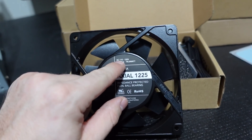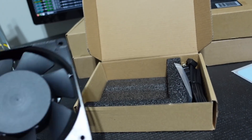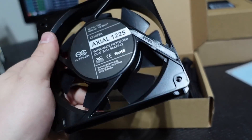On the label you can see: AC 110/120 volt, 50 to 60 hertz, 7 to 6.5 watts. It's putting out a decent amount of watts — definitely more than something like our GPU Risers fans. I'm really surprised how heavy these are — you could break a window with this thing.